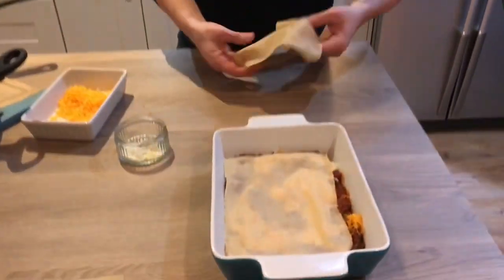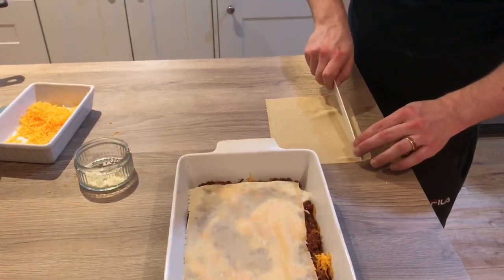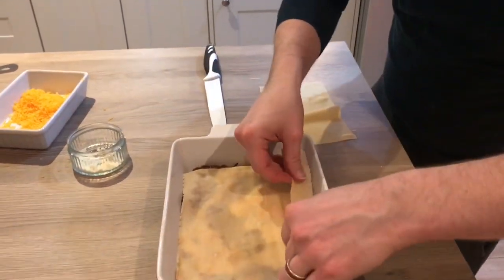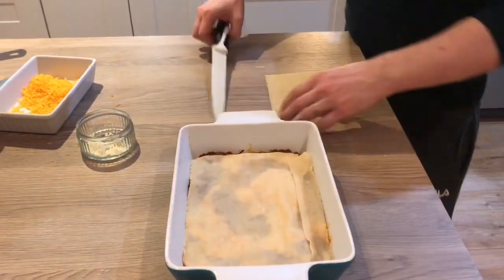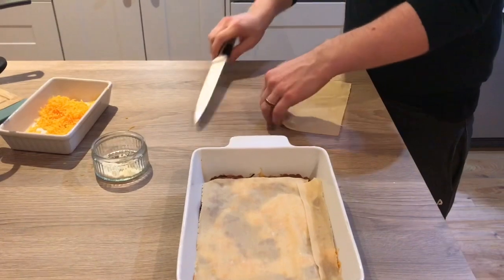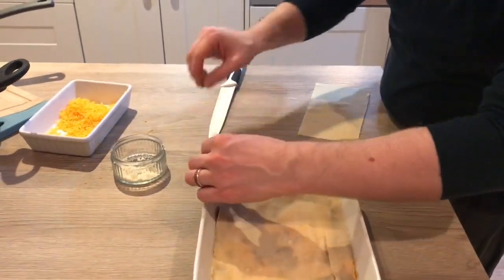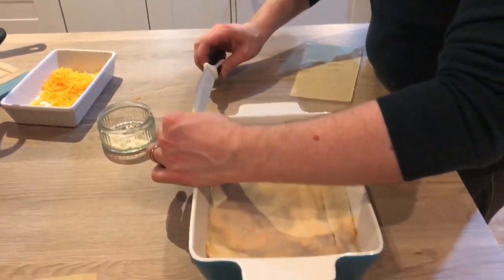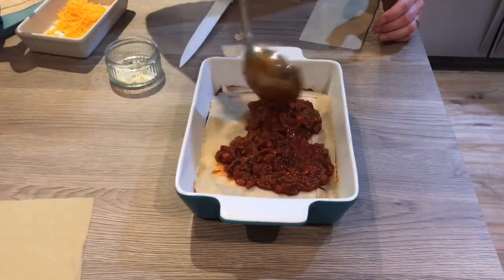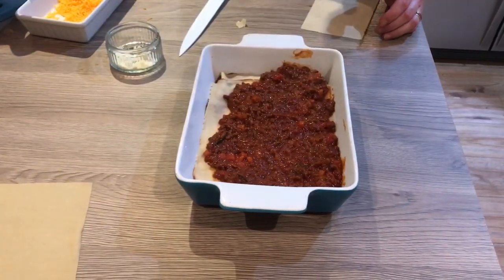Every time you do a layer of sauce, pop a layer of pasta over. If your pasta doesn't quite fit the dish, you can just trim pieces off to cover a layer. That's the beauty of working with fresh pasta — it's really easy to cut and fit as you need it. So every layer: just a couple of ladles of ragu, some bechamel, some cheese, and then your pasta over the top.